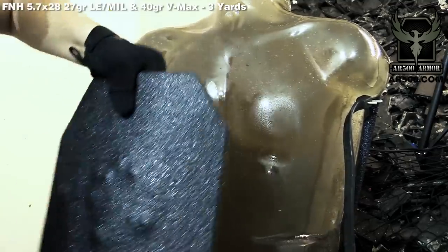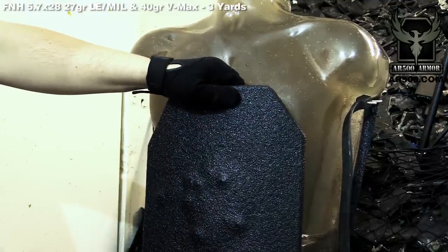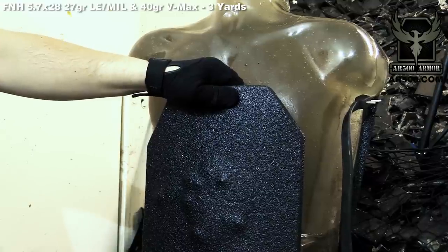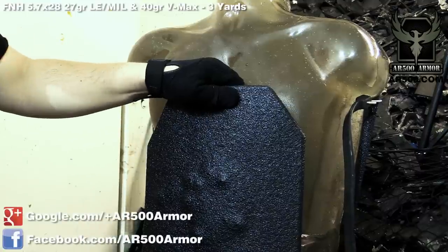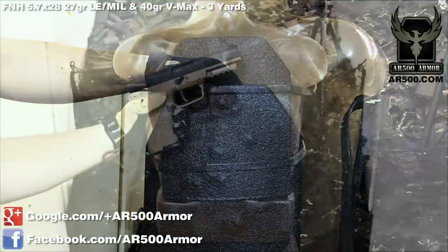So the 5.7 round is not going to defeat level 3 armor. Stay tuned — we'll have the same test up with our level 3A hard armor and show you the demonstration both out of a PS90 and a 5.7 pistol. We may have different results. Check us out on Facebook at facebook.com/AR500armor and visit our website at AR500.com.